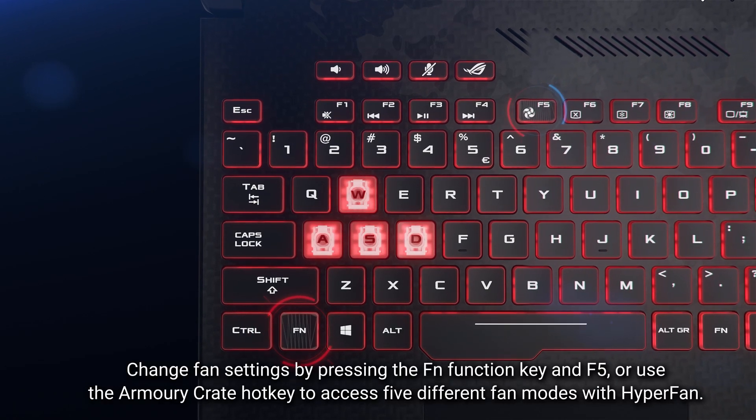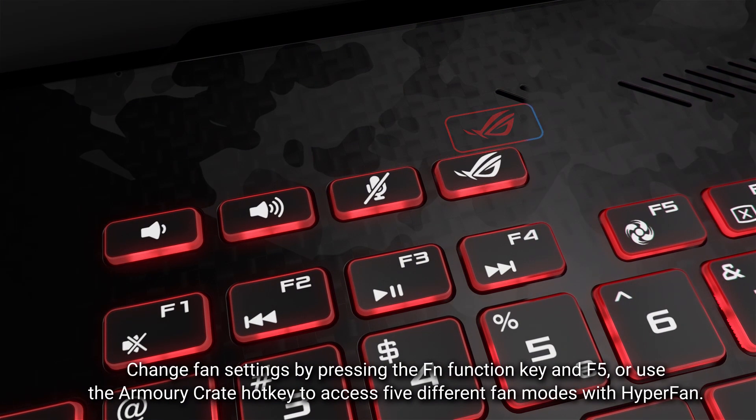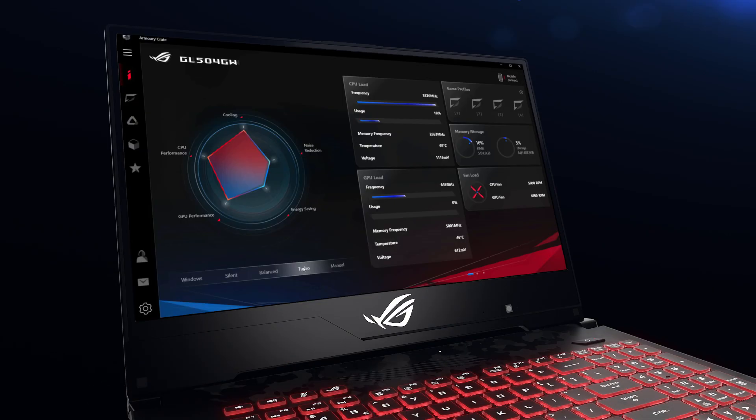Change fan settings by pressing the FN function key with F5, or use the Armory Crate hotkey to access 5 different fan modes with Hyperfan.